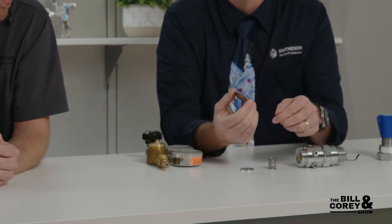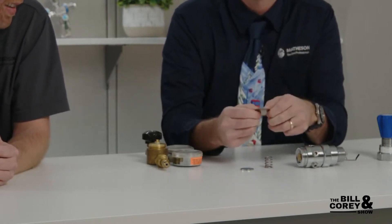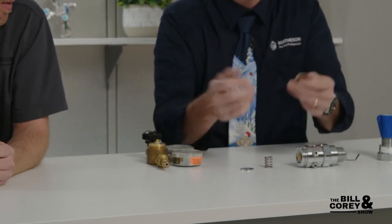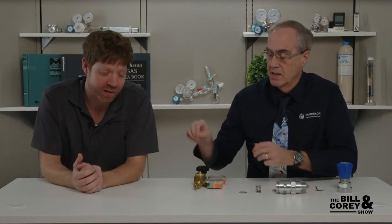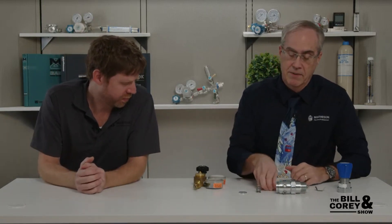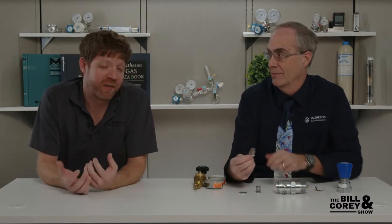The diaphragm has to have some springiness so you can adjust the pressure, because it goes in and out. Think of a soft diaphragm - it moves, and that's how you adjust the pressure. Above 500 psi, this thin diaphragm isn't going to hold it. If you went with thicker metal it wouldn't be springy or flexible. So there are balances to consider.